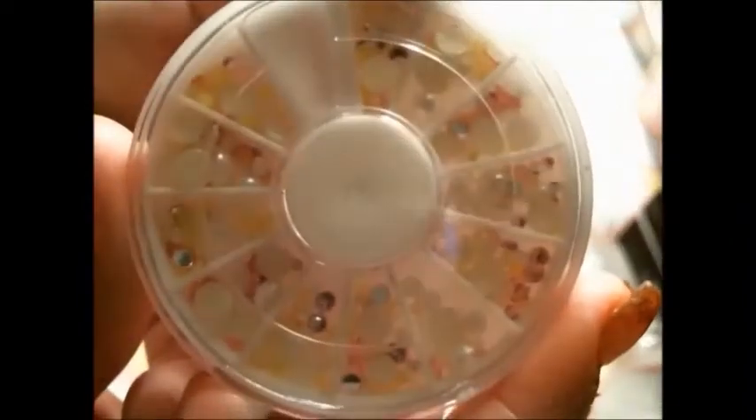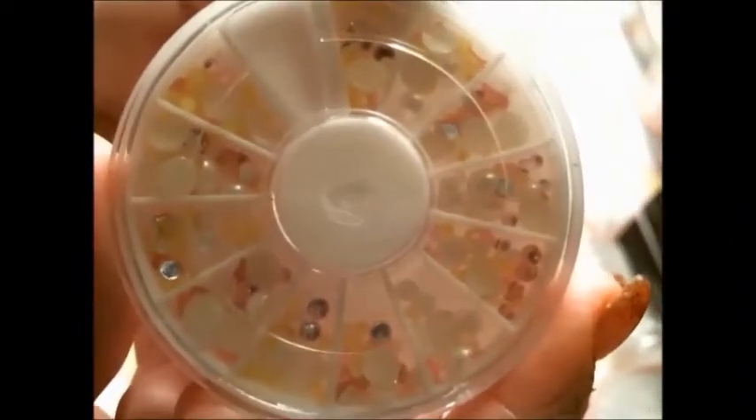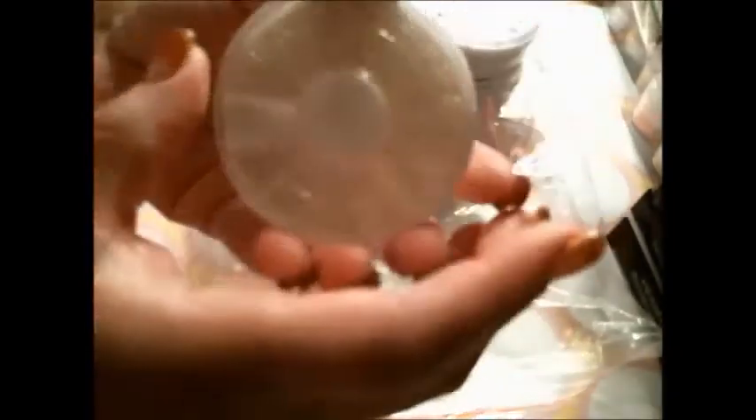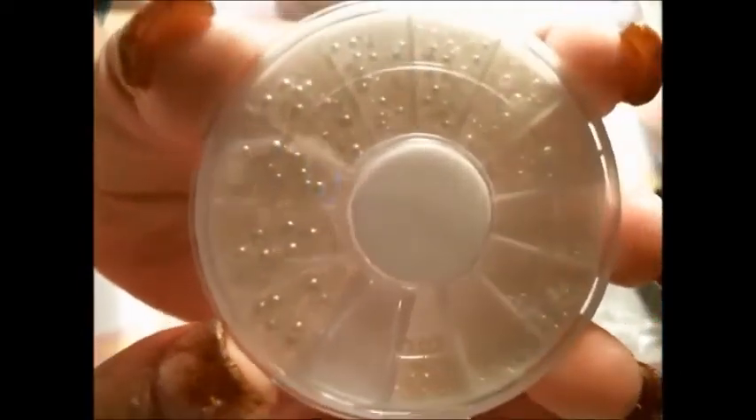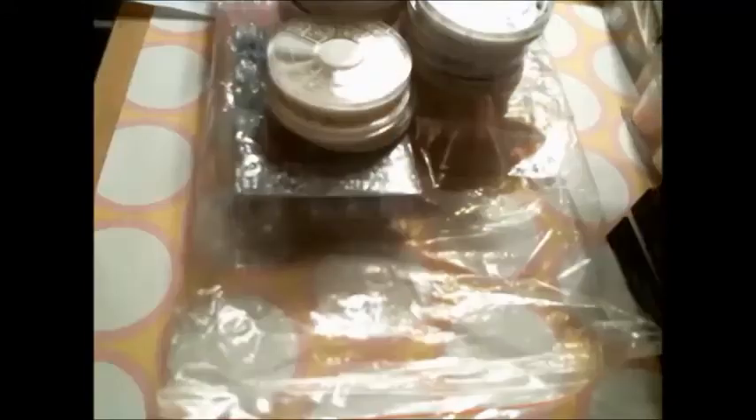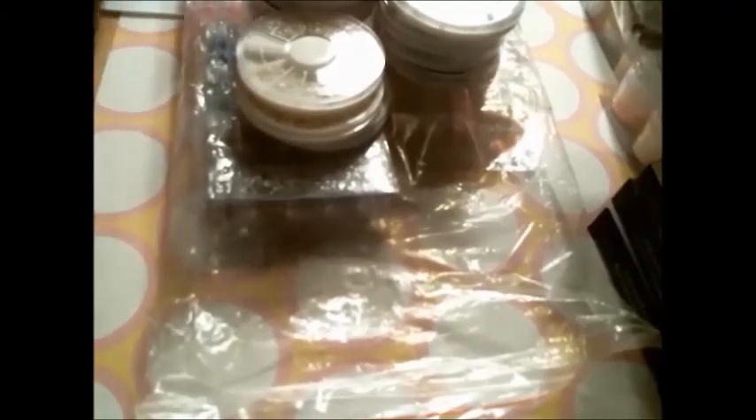Then I have more pearls in different sizes with rhinestones — pink, white, and some rhinestones. I have a blue rhinestone, an apple nail gem, and baby pearls in white in all different sizes. So that's it — that's my haul! I hope you guys liked it. Bye!